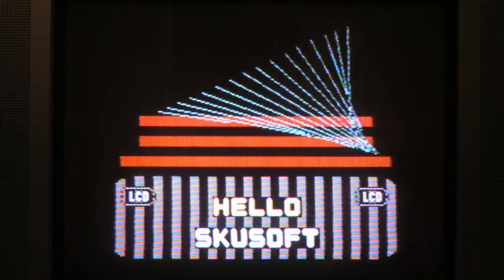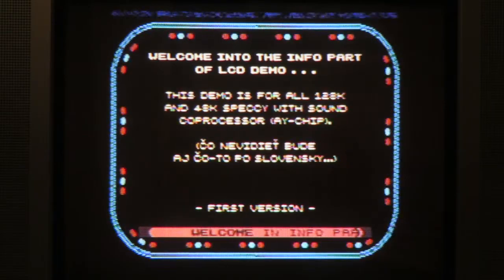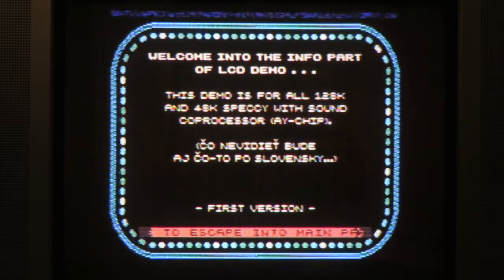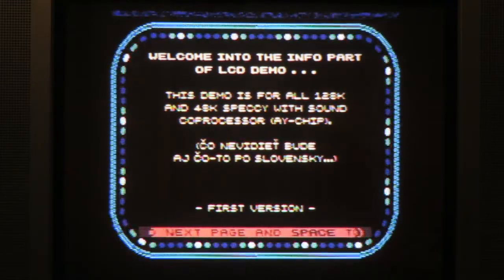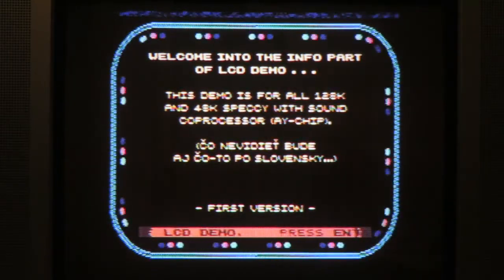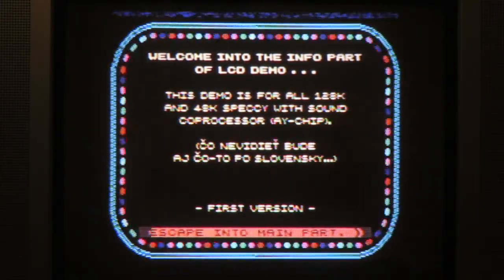So let's go to the greetings. This tells us it's the first version — welcome to the info part of the LCD demo. This demo is for all 128K and 48K Speccy with sound coprocessor, the AY chip. Of course, this is running on a 2068, which is not a Speccy — this is the Timex version of this system. I can still switch music here, which is pretty cool. I do recommend loading up this demo — you'll enjoy it if you're into these sorts of demos. I like that I have control over it.